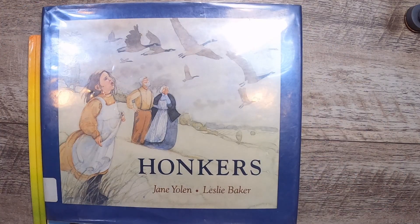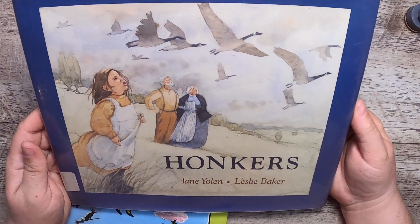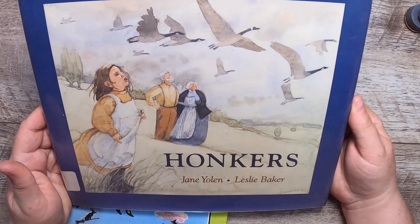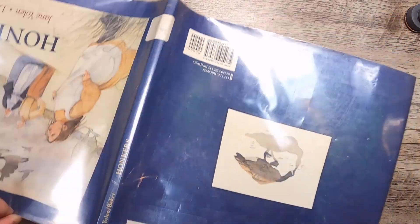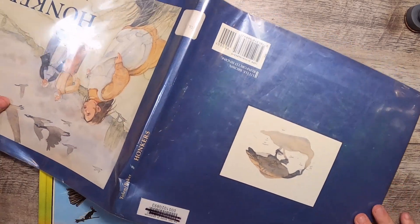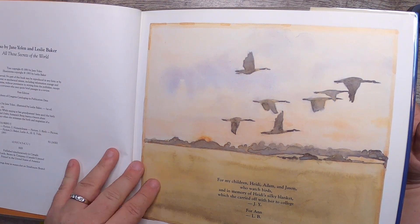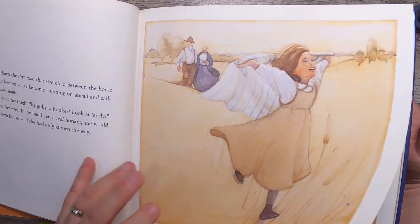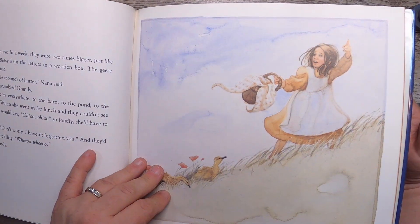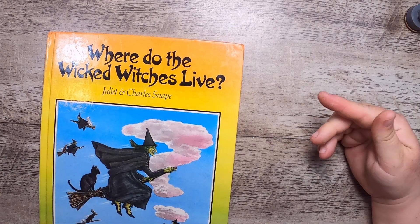I'm Canadian and I like to celebrate our unofficial official mascot — the Canada Goose. This is 'Honkers' by Jane Yolen and Leslie Baker. It was a throwaway library book, a big brownish-gray color, but it's a beautiful watercolor-style book from 1993 about the Canadian geese. I want to read this with the kids; if it's a nice story, a Canada Goose themed journal would be really fun.